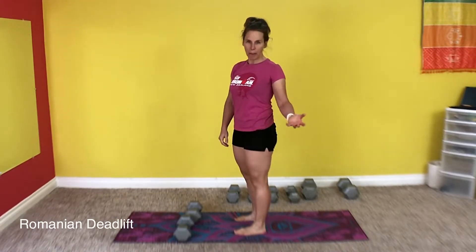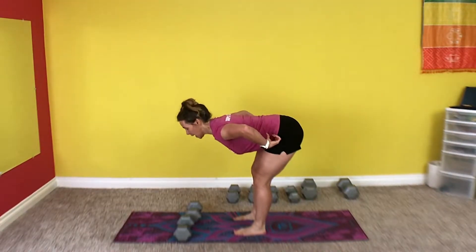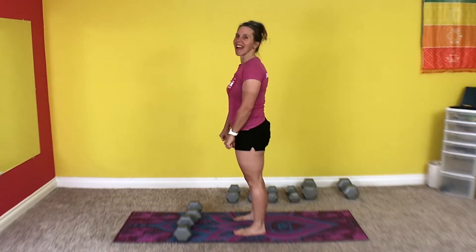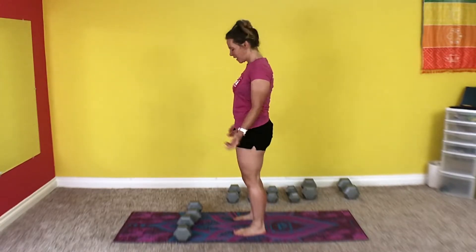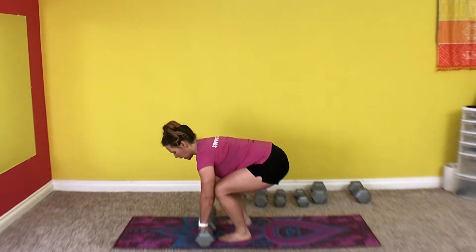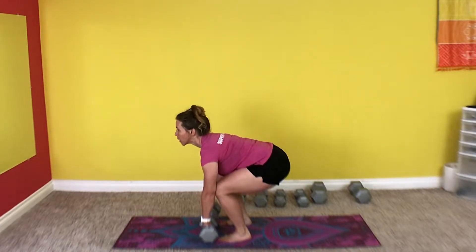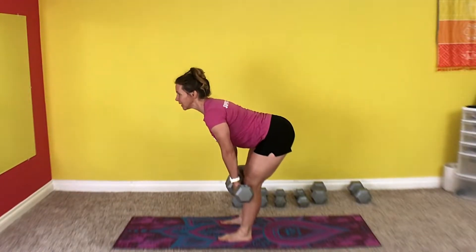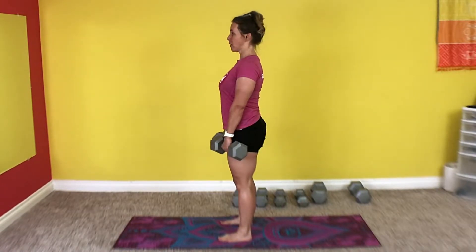Romanian deadlift is a hip hinge. We want to hinge forward from the hips, not from the back. Three sets, 15 reps each. Picking your weights up from the ground, use a neutral back. Bring the hips forward. From here we begin — down to the knees, just below, and then back up, maintaining neutral spine and stiffness through the core.